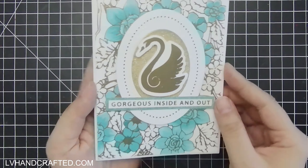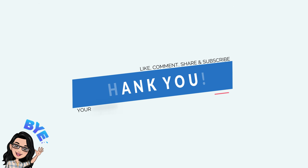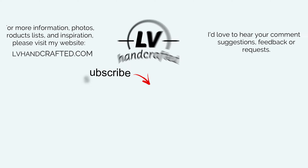Here is my final card, and I'm really happy with how it turned out. If you like this video, please consider liking, commenting, and sharing, and you can also subscribe to my channel and hit the notification bell so you'll get a notification whenever I post new videos. Thank you again, and until my next video — happy crafting and have a fantastic day, bye!